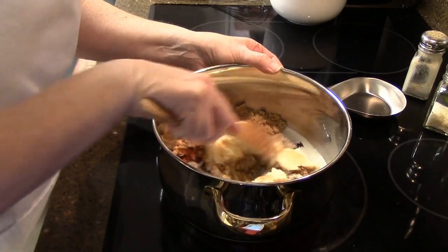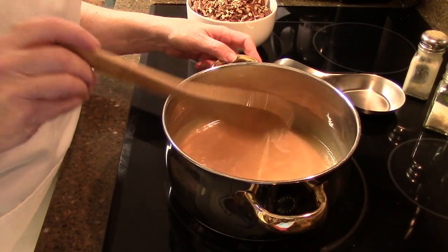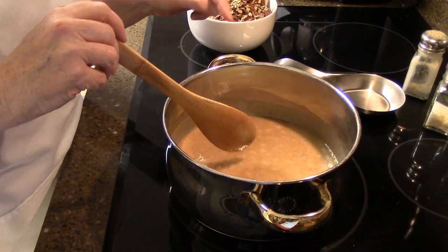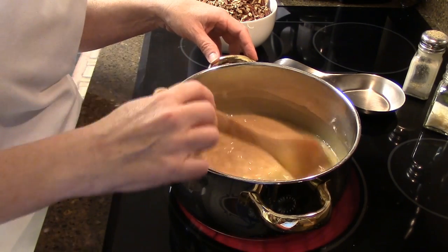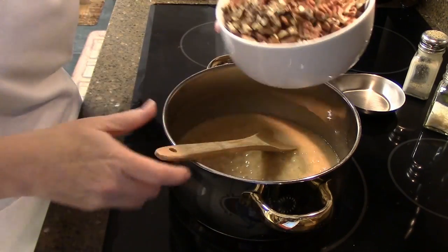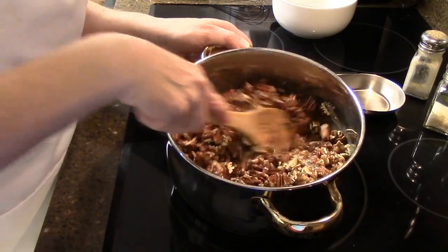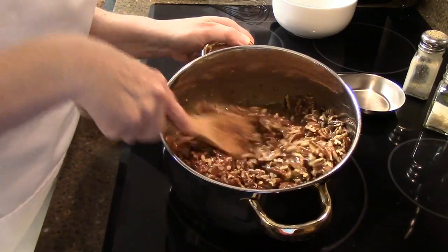Our mixture is just about to the boiling point — you can start seeing it bubble up just a little bit there. Now we're going to add three and one-half cups of coarsely chopped pecans. They don't have to be chopped up really fine; you want to taste the pecan. See how mine are just kind of hunks of pecans. Go ahead and put those right into your mixture, then turn your heat off and we're going to pour this right onto our crust that was in the oven.